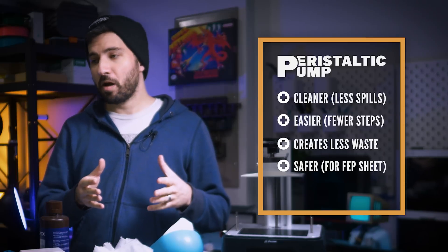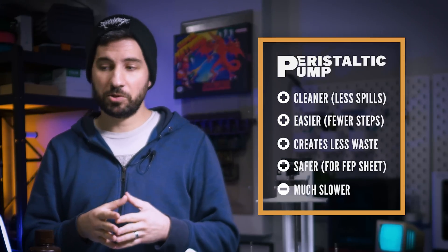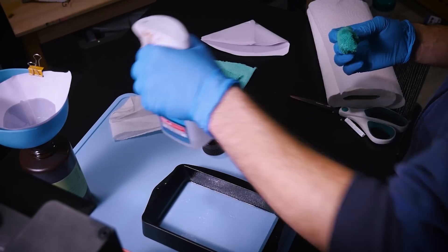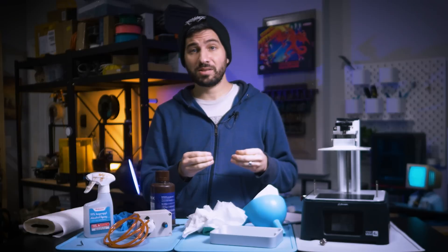The biggest trade-off is that it's a much slower process, which might bother some people. Some of you with resin printers might ask: why can't I just keep pouring out the vat into a funnel like normal? And you absolutely can — I still do in many cases. It's not a perfect solution, but there are a lot of situations where the pump is a viable alternative.